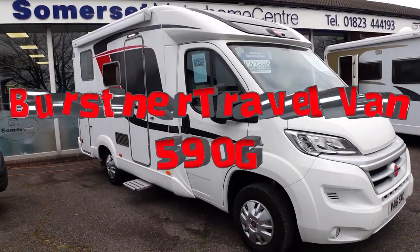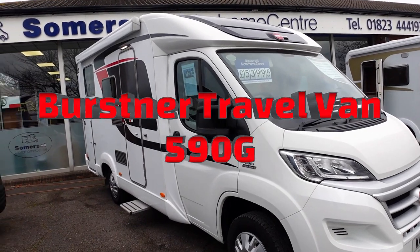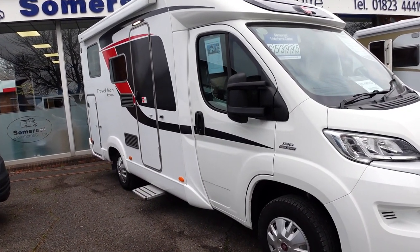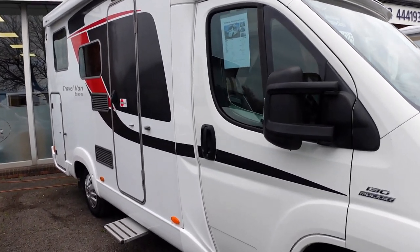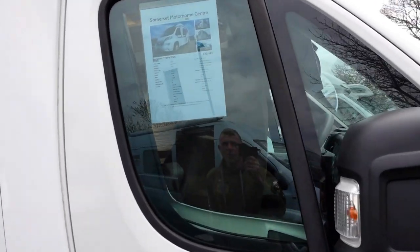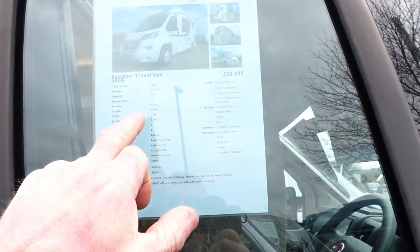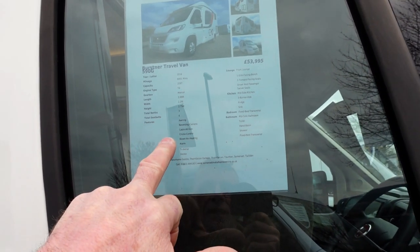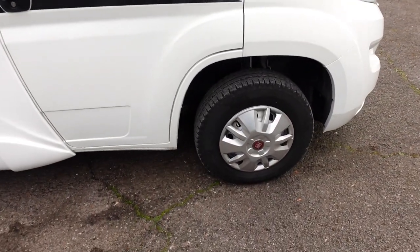Weighing in at 53,995 is this little Travel Van 590g. This is the next one I'm going to take a little overview on. It's a 2016, eight and a half thousand miles, manual gearbox, and is running in at six meters in length. All this information will be on their website.